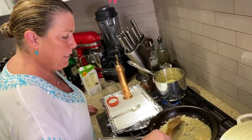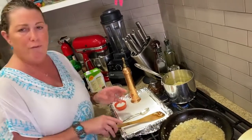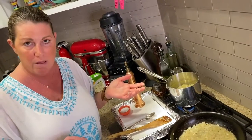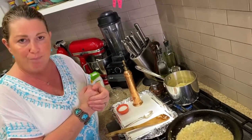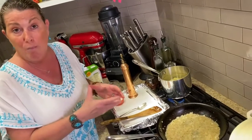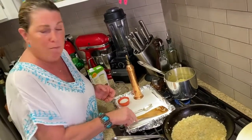Once our potatoes are soft enough to pierce with a paring knife, we're going to drain them, mash them, add the onions, and basically make a small amount of mashed potatoes. So excited!